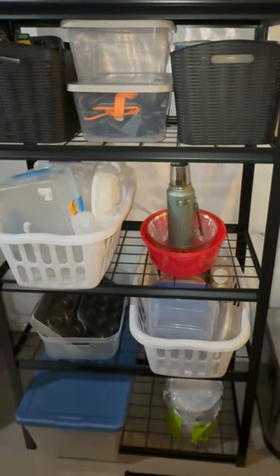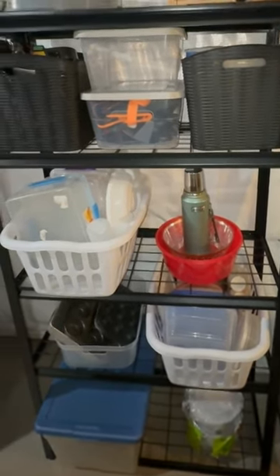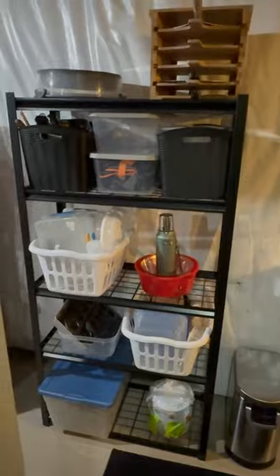I highly recommend this storage shelving for anybody looking to get organized. I give it a solid 10 out of 10.